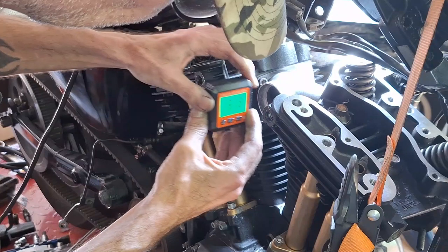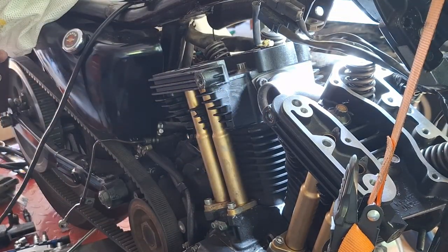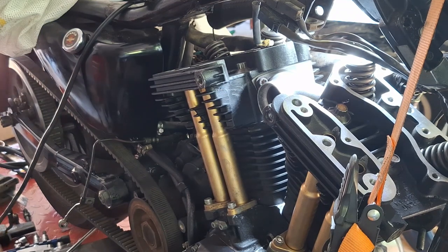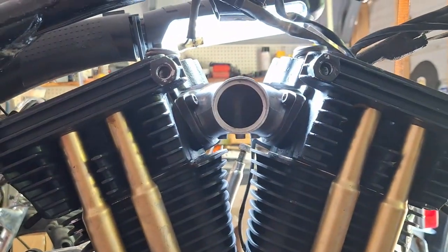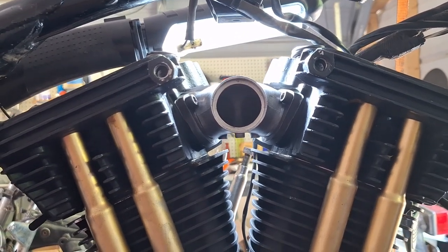Two point seven four. Two point seven five. I think that's probably pretty good — it looks pretty lined up to me, at least according to the digital angle finder.